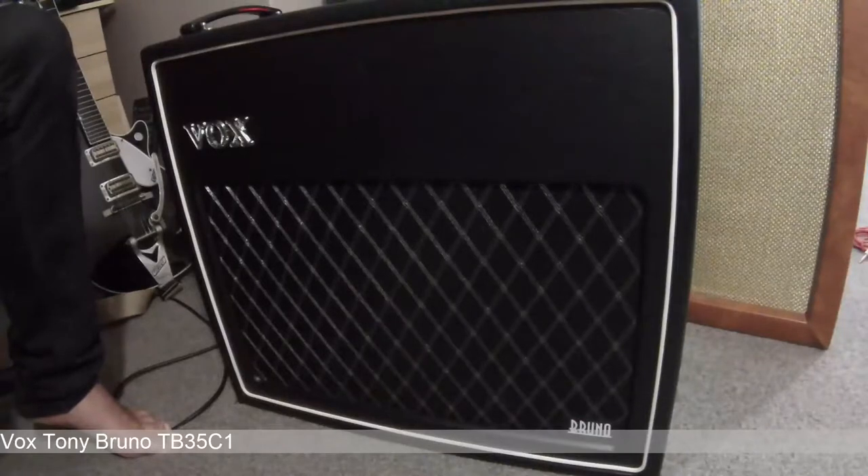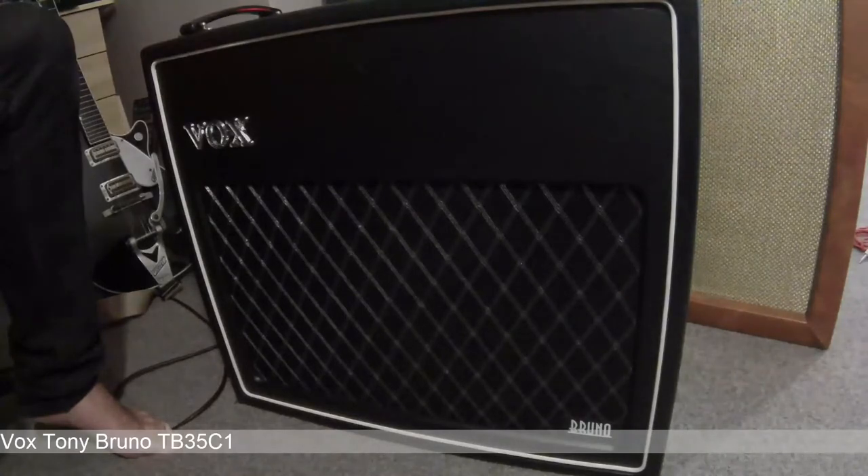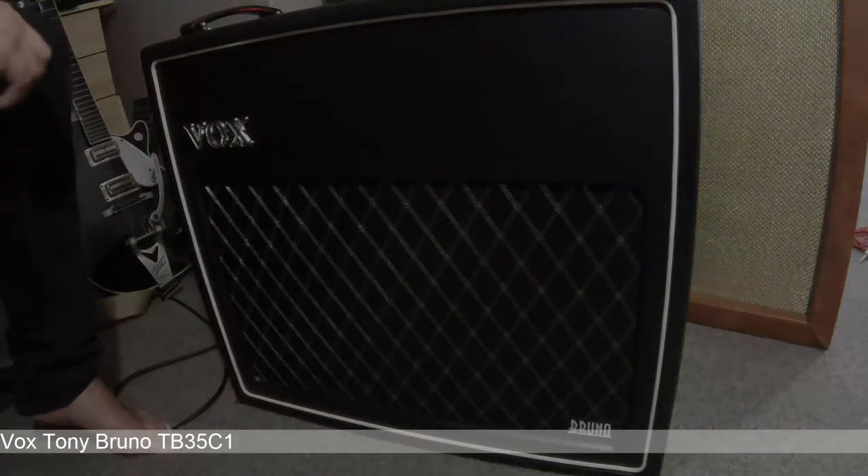I've also experimented with different speaker types, but I think the speaker that comes with it is actually fine. Some people say it's too dark — I would say keep experimenting with your guitar volume, pickup selection, and tone controls. This amp can sparkle; it's got plenty of chime to it, it's just also capable of those quite tubby tones. I think it's quite an underrated amp. Anyway, thanks for watching.